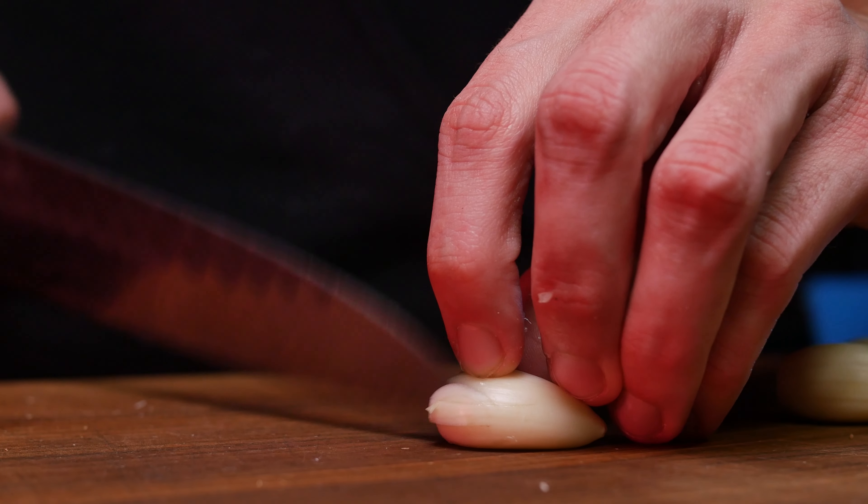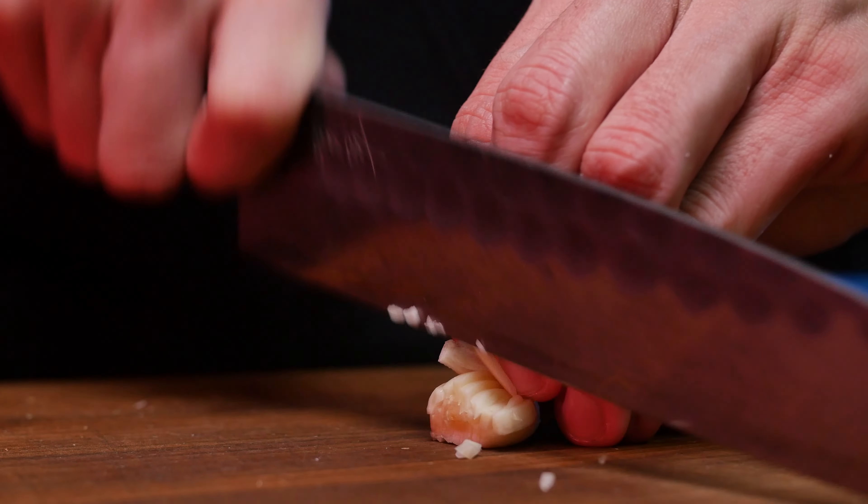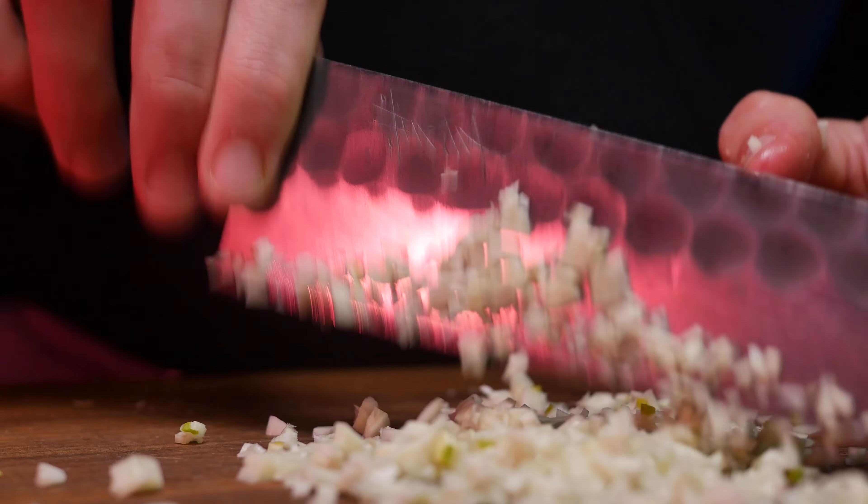Throw that into a bowl and lightly coat in kecap manis, then set aside to marinate while you finish the rest of your prep, which in reality will only take about 10 minutes if you did your homework.